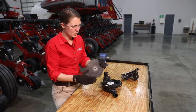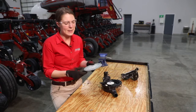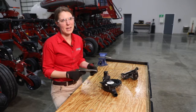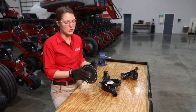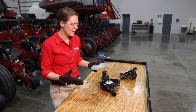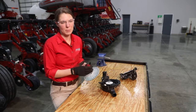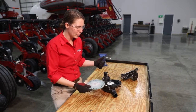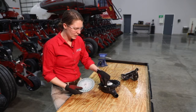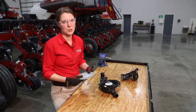Lastly, we want to check the disc for warping. There are no special storage requirements for the VSET disc — they're typically stored in a toolbox stacked on top of each other — but it is still good practice to check for warping before each season. Also worth noting: you don't necessarily have to number or label the components of your meters, such as seed disc, ejector wheel, or simulator, to a specific row unit, but it is a good practice if you choose to do that.